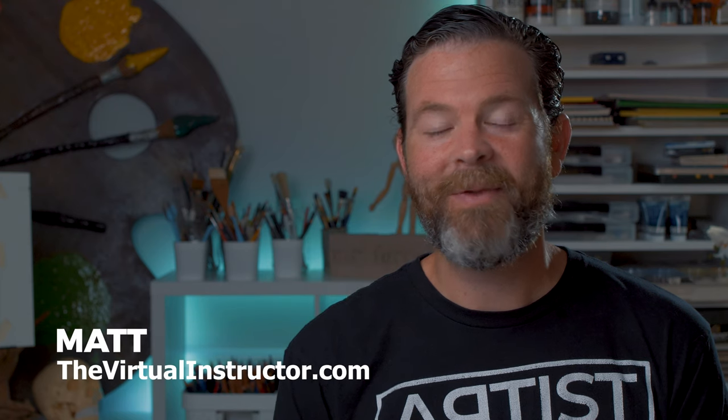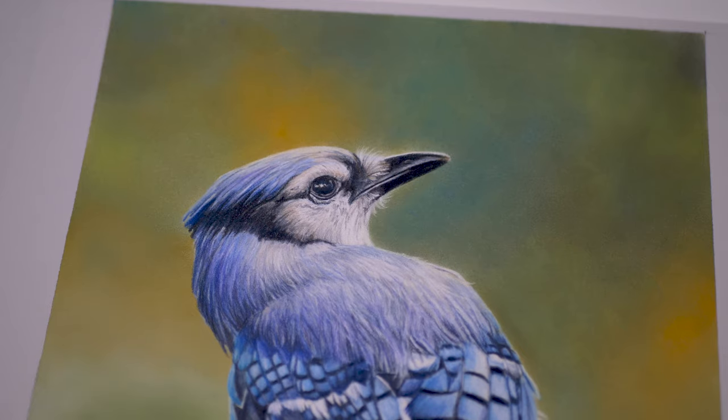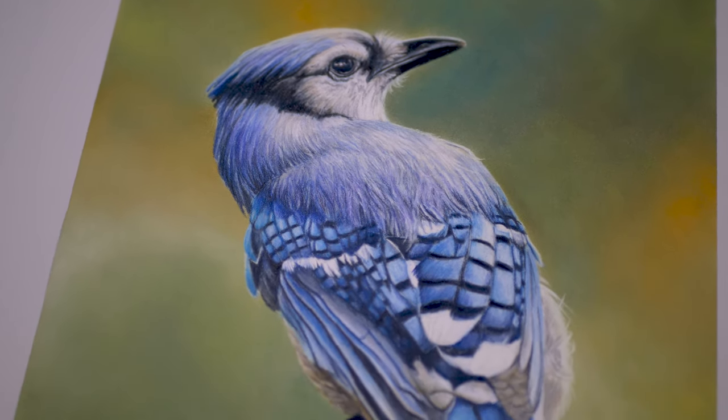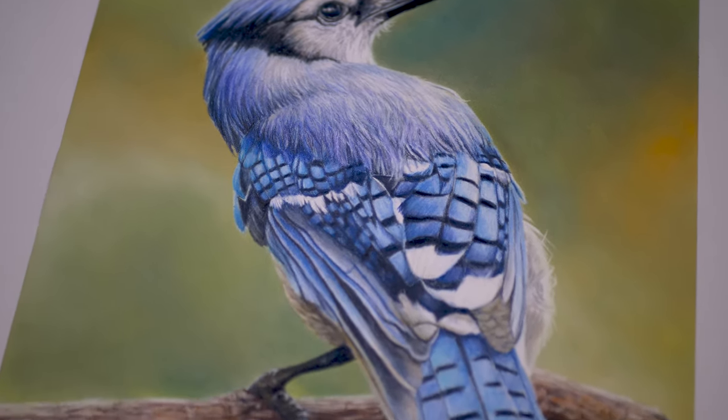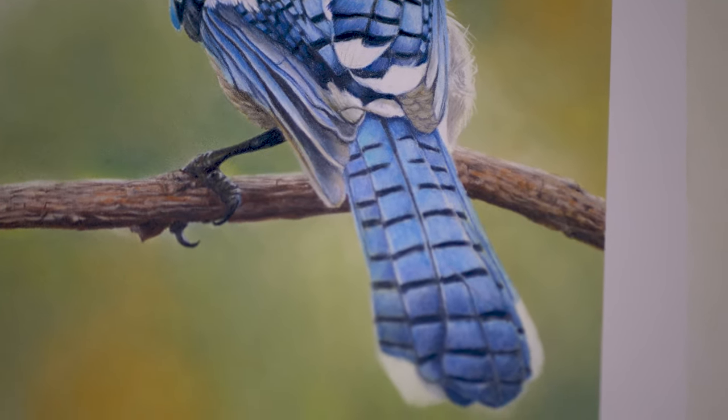Hello there everyone, Matt here with TheVirtualInstructor.com. In this video I'd like to share a time-lapse taken from a series of lessons which is part of a brand new course in development for members. This course is entitled Three Little Birds with Colored Pencils, where we draw three different small birds with three different brands of colored pencils on three different surfaces. This time-lapse is from our second series of lessons where we draw a blue jay with Polychromos oil-based colored pencils made by Faber-Castell on pastel matte paper.